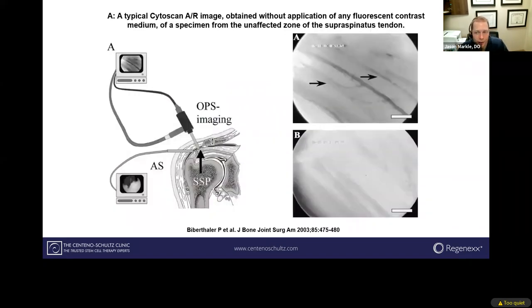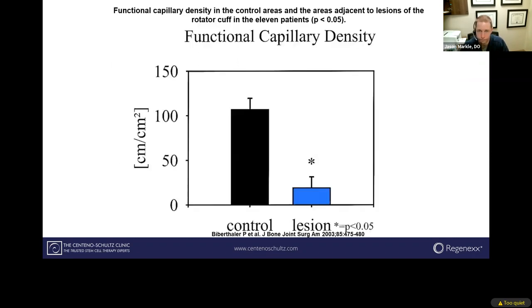Lots of research has been done on this topic — different cadaver studies as well as live human studies — looking at blood flow to the tendon in people with torn symptomatic tendons versus people with normal tendons and no symptoms, correlating where blood flow is worst versus best. Capillary density is substantially reduced in torn tendons compared to normal ones. So without adequate blood supply, the tendon doesn't get the nutrients it needs to maintain its integrity, and that's why tears typically occur.